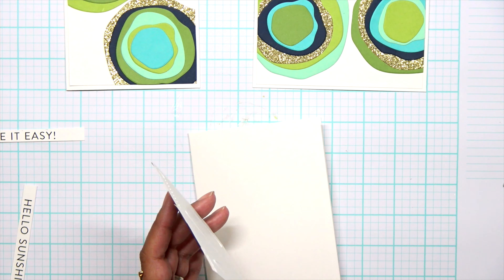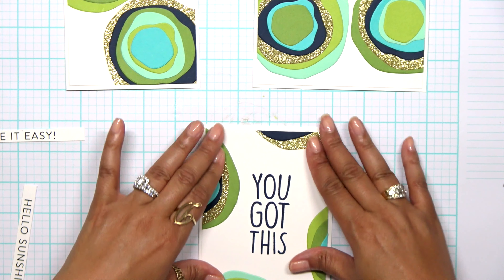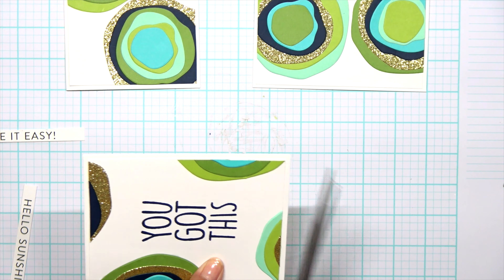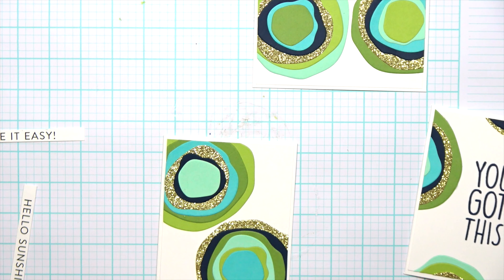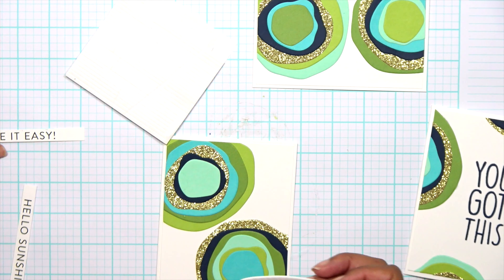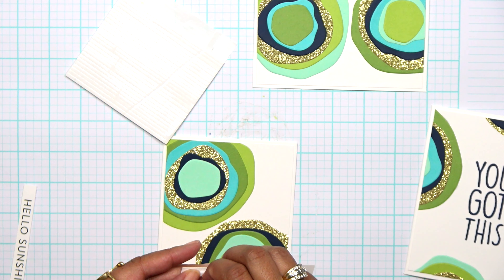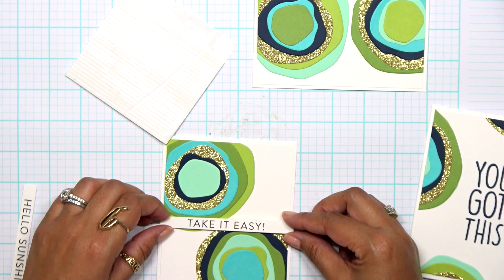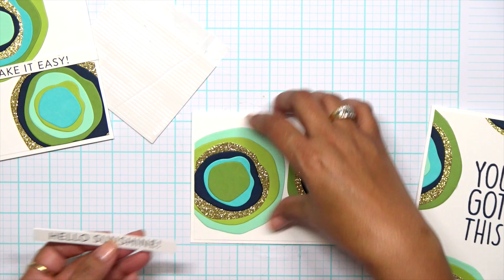I'm placing this last card and I really like this one. I have gotten four cards total because I showed you the one at the beginning that also came from all of these circles — four cards, clean and simple but very graphic looking. All I have left is to put on the sentiments. Those sentiment strips are perfect when you just don't have time to stamp or just don't want to stamp. If you get the black ones, you can foil them as well.